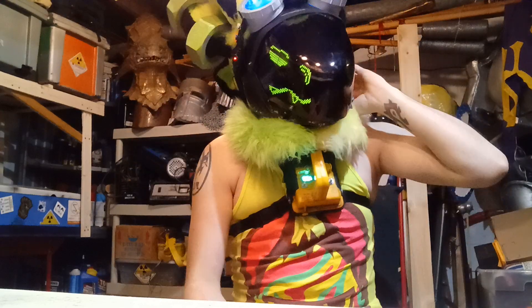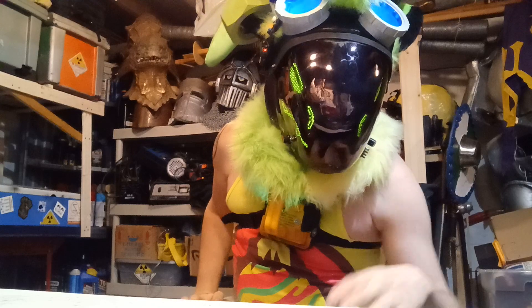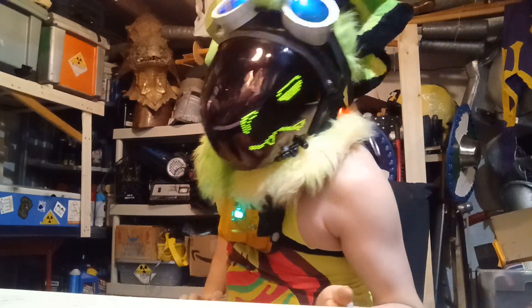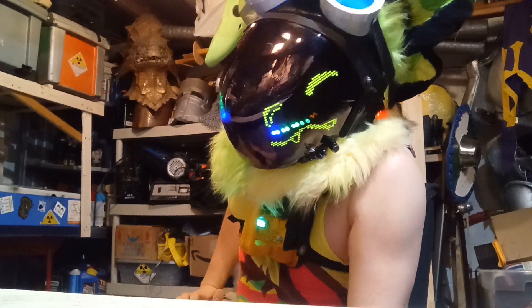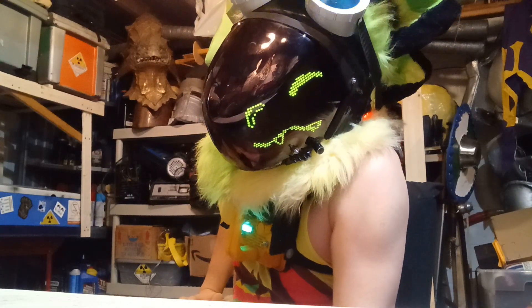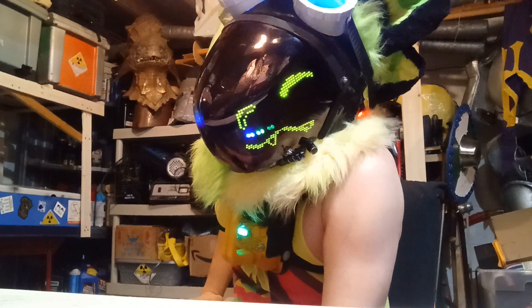You'll probably notice that the face looks a little bit different. That's because the buck that I have is a different shape from the Kyborg one. And if you watch for long enough, you'll get to see the little line animation I have. You'll probably notice that it bends.